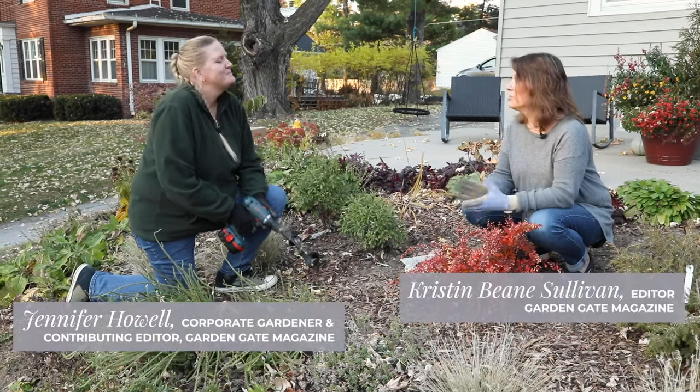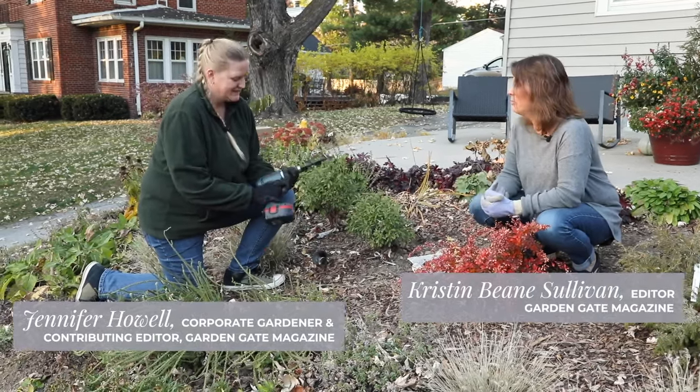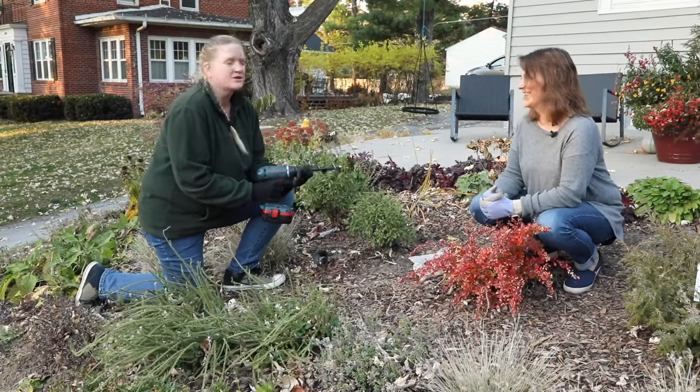Hey Jenny. Hi Kristen. What a gorgeous day to be out here planting bulbs. I see you're using the Bulbogger. I have become a complete Bulbogger convert this year.